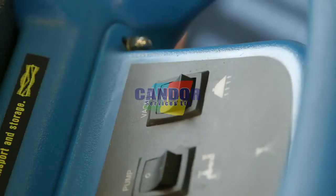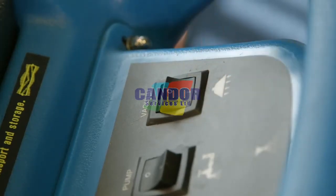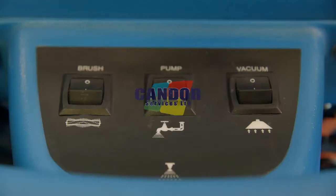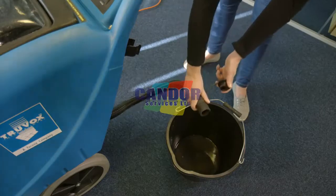We recommend running the vacuum motor for approximately 2 minutes after use and before storage to allow residual water in the system to be fully sucked into the recovery tank. Ensure all switches are in the off position. To drain the recovery tank, release the drain hose at the rear of the machine and empty into a bucket.